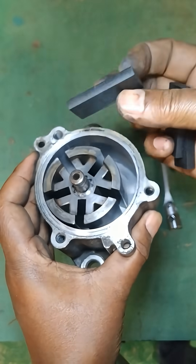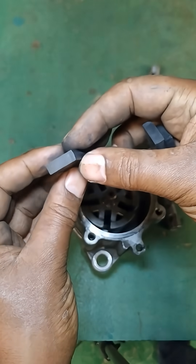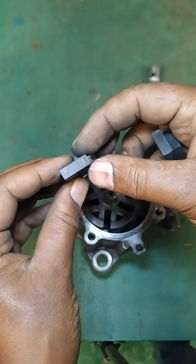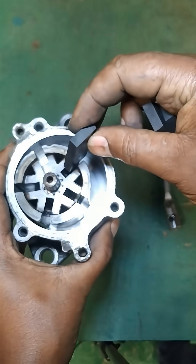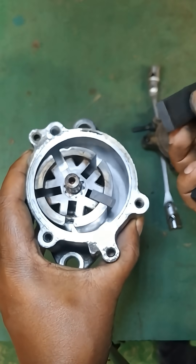As the vacuum is created, ambient air is drawn into the pump through an inlet valve. Once the rotating vane closes off the intake side, the air is compressed as the vane continues to rotate, reducing the volume of the chamber.